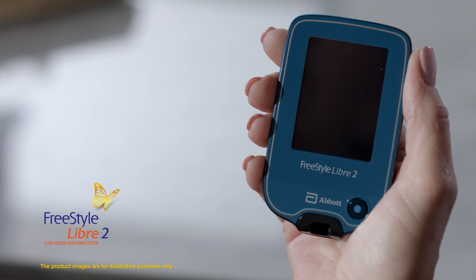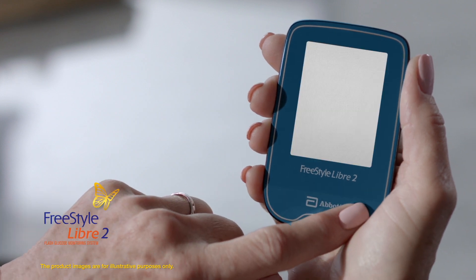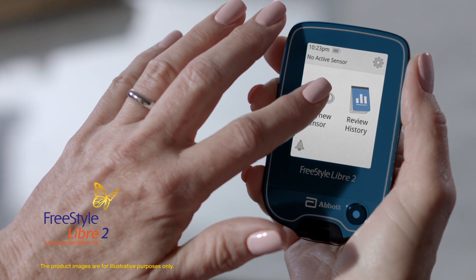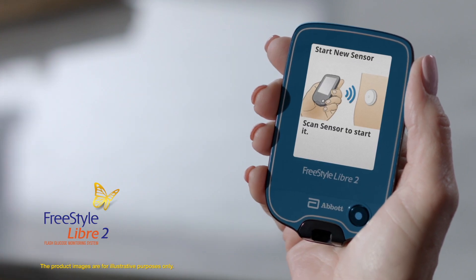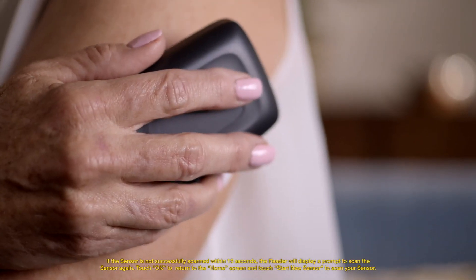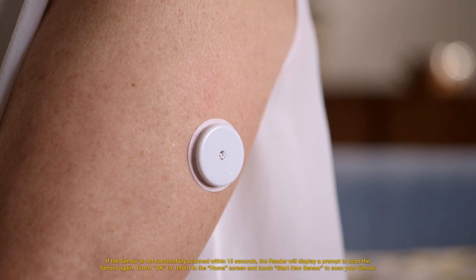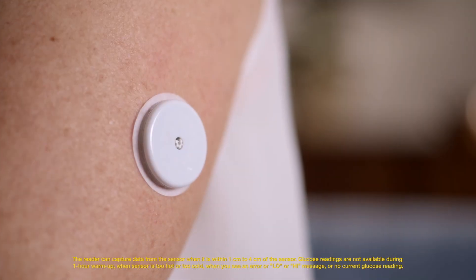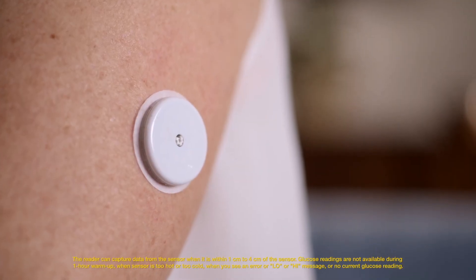Now start the sensor. Simply press the blue home screen button to turn on your reader. Tap 'Start new sensor' on the screen. An image of a hand holding the reader next to a sensor on the arm will appear. Hold the reader within one and a half inches of the sensor to scan it. If sounds are turned on, the reader will beep when the sensor has been successfully activated. Glucose readings are available within one hour.